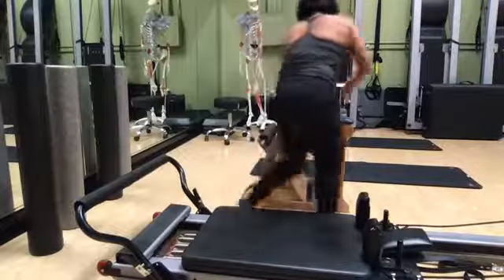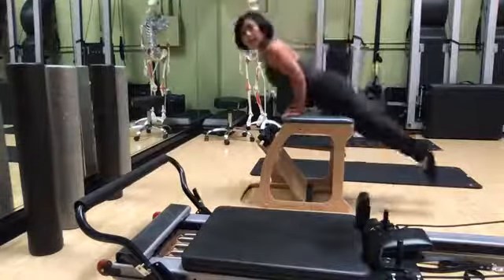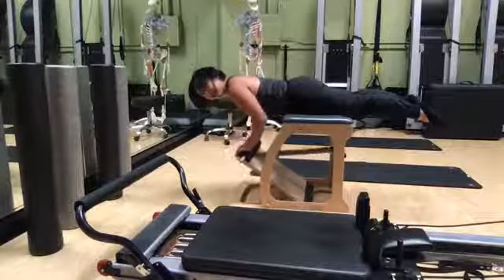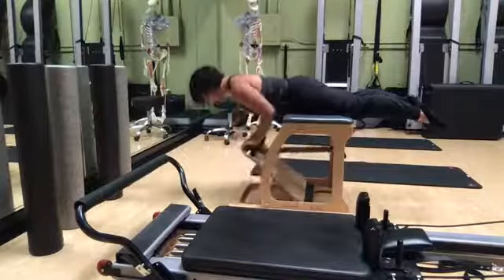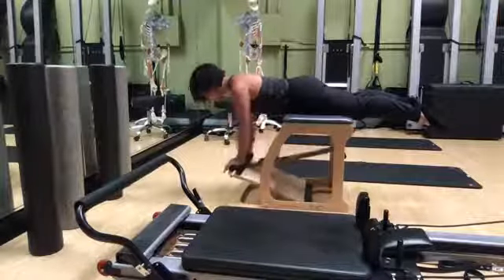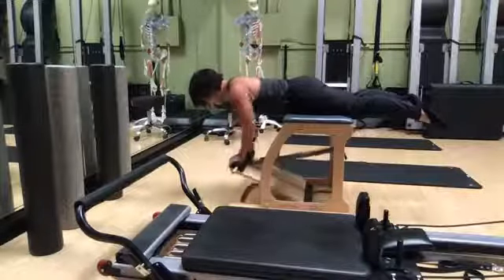Now let's work on opening the chest — we've been rounding forward, so now we're going to work on opening up. I adjust the springs, lean forward letting the weight of my body push against the resistance, then hover in a straight position, letting the bar come up and down without letting the resistance arch me up. I'm keeping flat, trying not to let my belly hang down, keeping my ribs closed, pressing up towards each other, and keeping my legs lifted with just a little energy — not letting them just hang down.